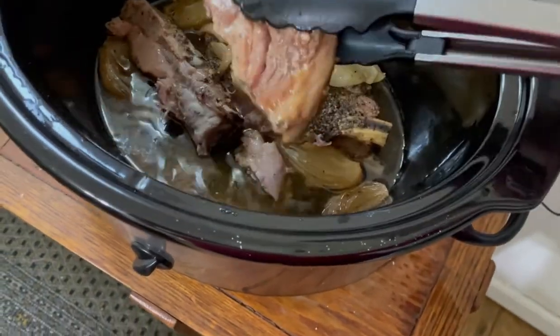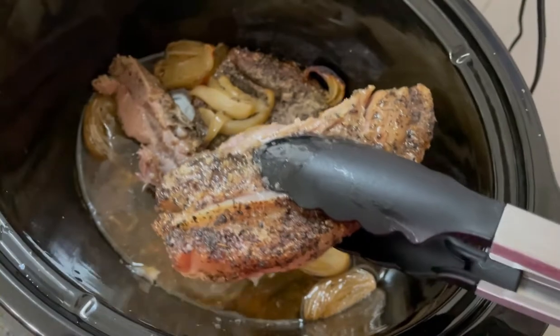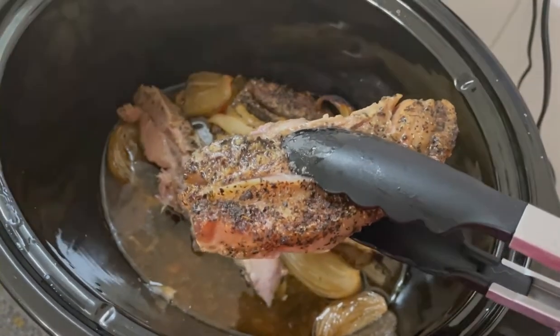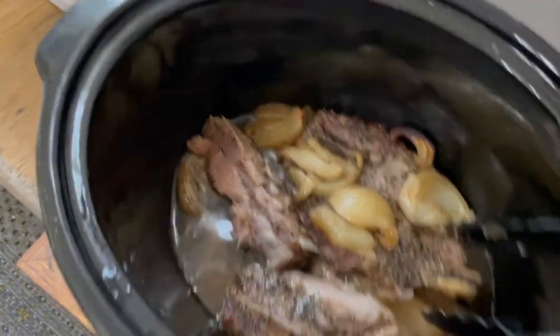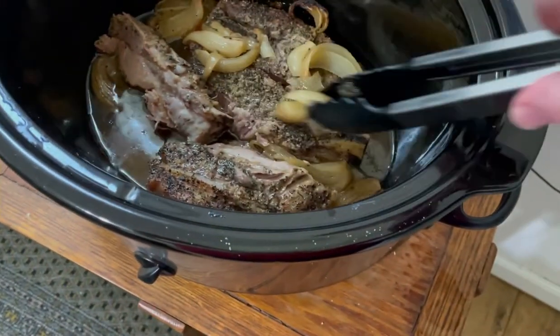Now look at this — these are done. If you wanted to, you could throw barbecue sauce on that, line them on a sheet pan, and throw them in your oven or under the broiler. But I'm going to eat them like this. I'm just going to roast me up some vegetables. That's it.